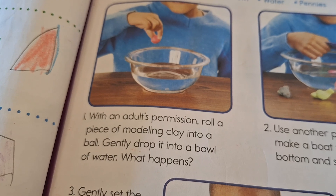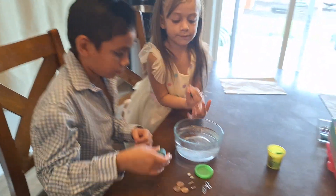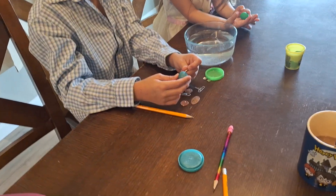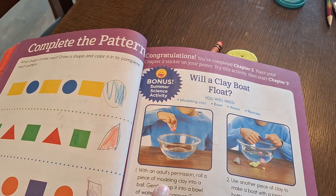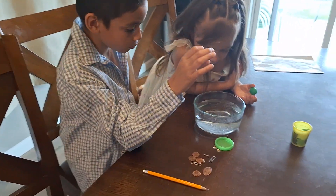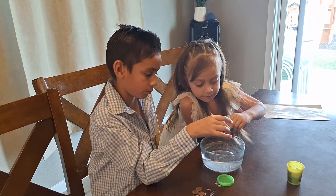It says: with an adult's permission, roll a piece of modeling clay into a ball, gently drop it into the bowl of water, and see what happens. Miguel asked why I keep saying clay — clay is the same thing as play-doh, this is just a brand. I asked Alexa and she confirmed modeling clay and play-doh are the same thing. So kids, what do you think will happen if you throw it in? Will it go down or will it float? Ready, go!